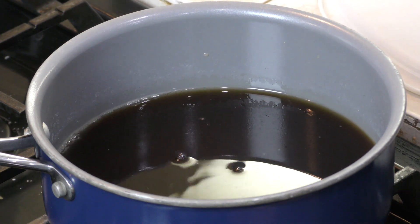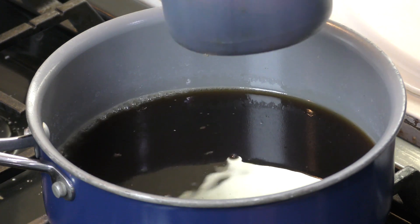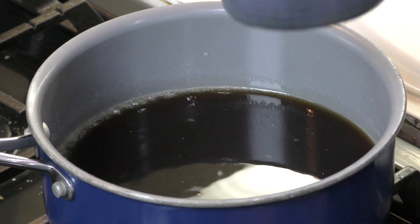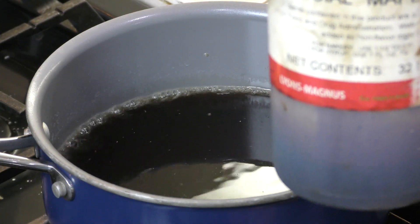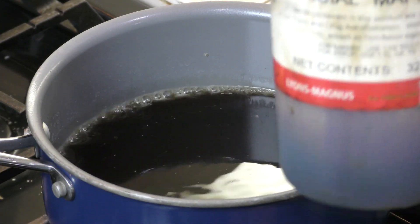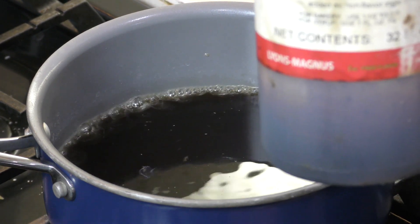Now let me tell you a little bit about my maple syrup. This is a large quart-sized maple syrup that I buy at Orson Gigi in Salt Lake City, Utah. You can order it and have them ship it to you if you want a lot like me, and this lasts like forever — it's been in my pantry.